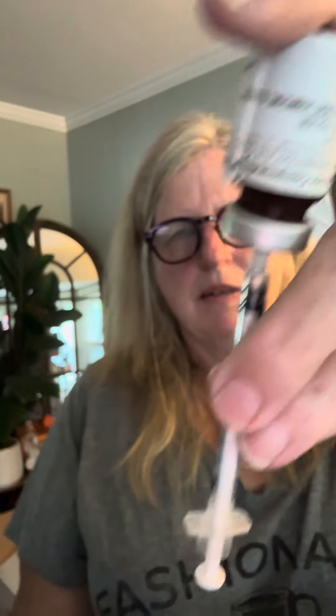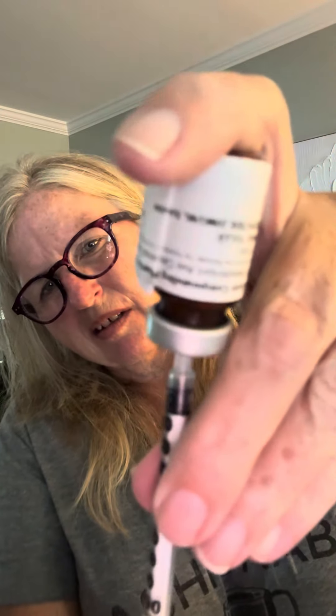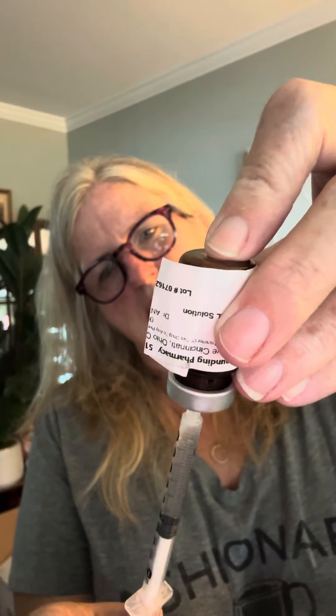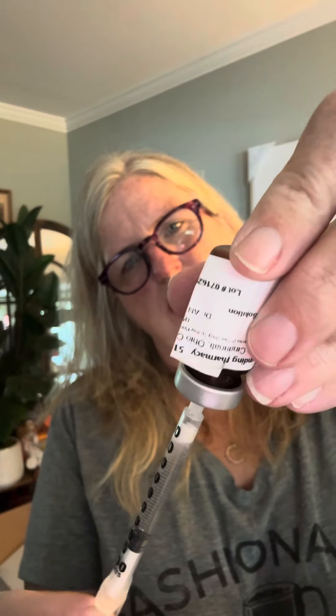So I'm going to stick it through the hole — let me put my glasses on so I can see. You start seeing it's filling up. We're almost to 62.5. I think I'm done — I think I'm at it. Yep. This time I didn't get that much out of my vial. I only got a total of four weeks out of this vial.